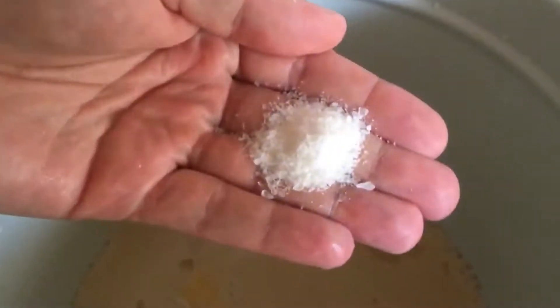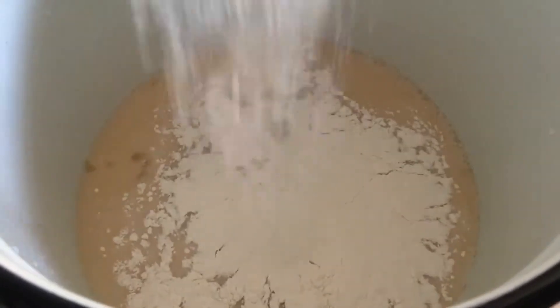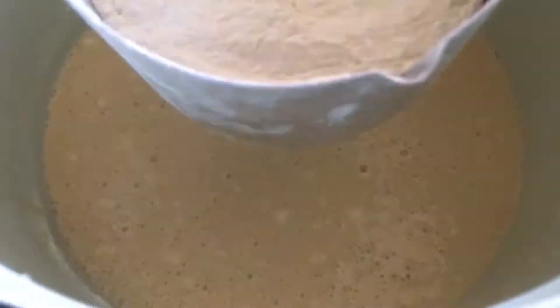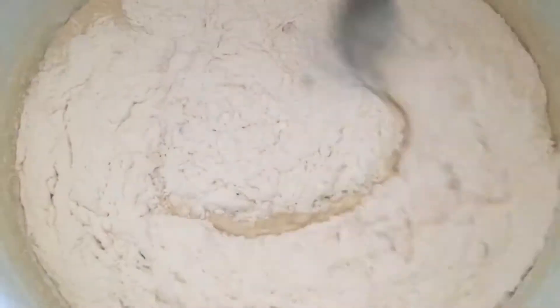Method for making pizza dough: pour flour into a bowl in a mound and make a depression in the middle. Pour in sugar, add a pinch of salt, put in olive oil, and pour out most of the water. Mix the yeast with a small amount of warm water according to the instructions on the package — about 25 ml taken from the total — then let it activate and pour into the recess. Knead the dough with your hands.